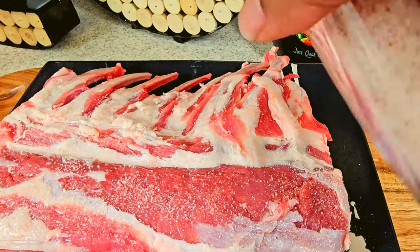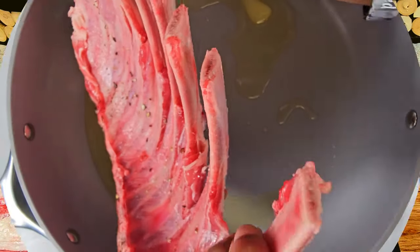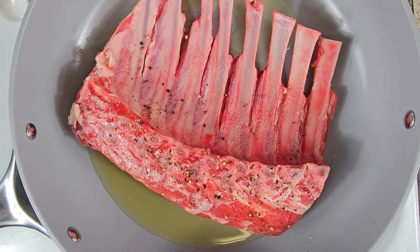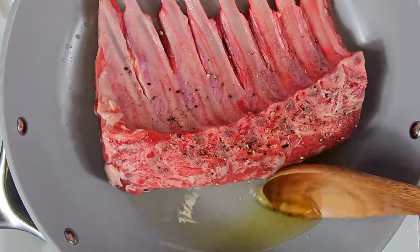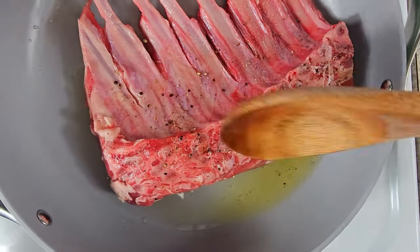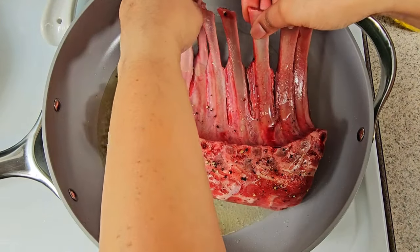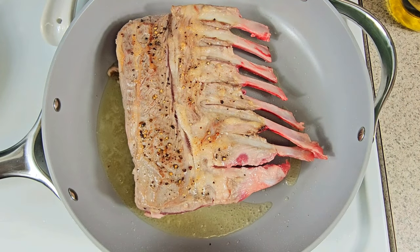With this completed, you want to take your rack and add it into a pan of heated olive oil. I like to cook each side at least five minutes. The goal is that you want to sear both sides — you don't want to cook it, you just want to sear it. When you sear both sides, it actually helps loosen up the meat and infuse the salt into the meat as well.